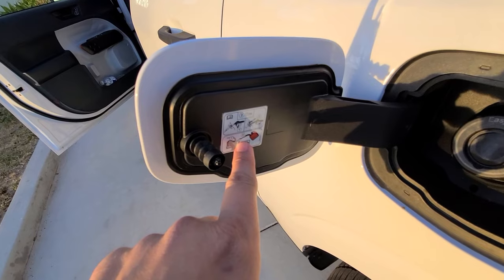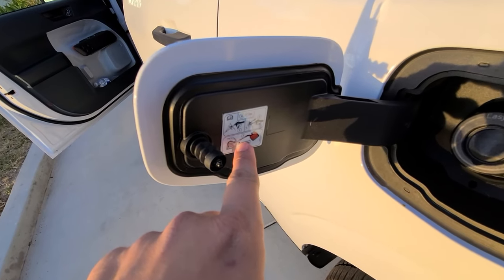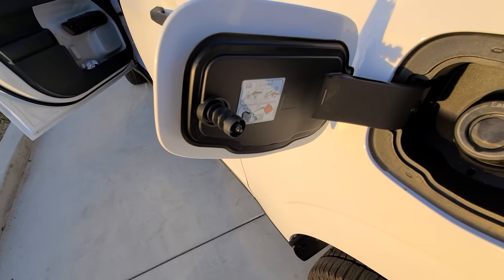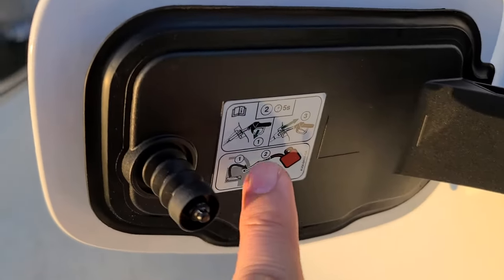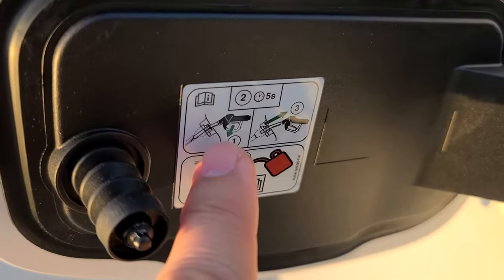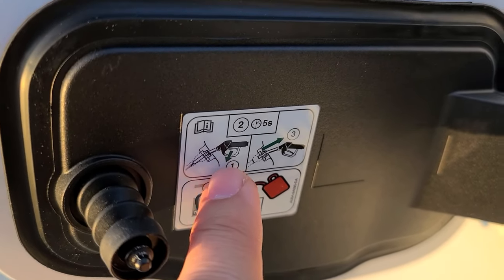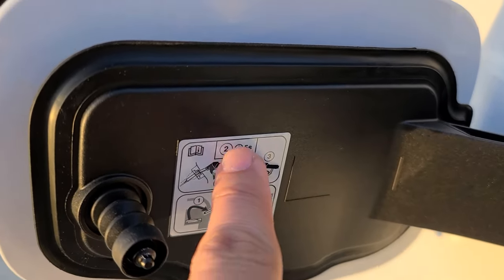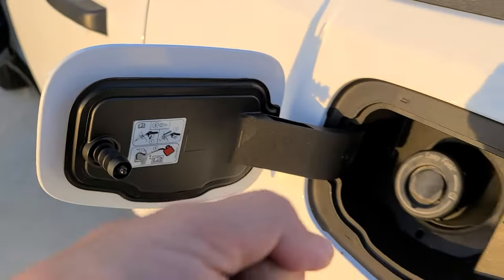They've got a little picture here. You can use a little spout that's in the glove compartment. One of the important things — you can see the picture here — it says you pour it in at a downward angle. So once you insert the nozzle, you're going to put it at a downward angle, and then once it's done you give about five seconds before you pull it out, so the fuel goes all the way down.